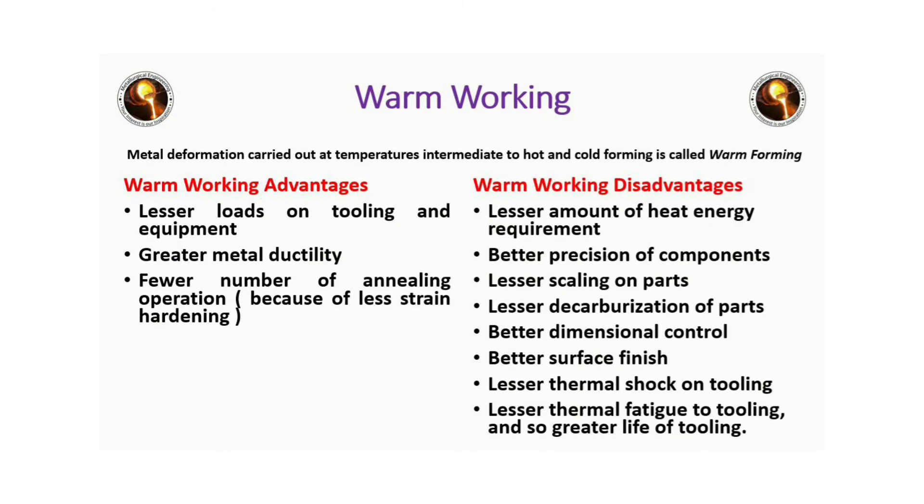Undesirable residual stresses may be produced. Metal deformation carried out at temperatures intermediate to hot and cold forming is called warm forming. Warm working advantages: lesser loads on tooling, greater metal ductility, and fewer number of annealing operations.